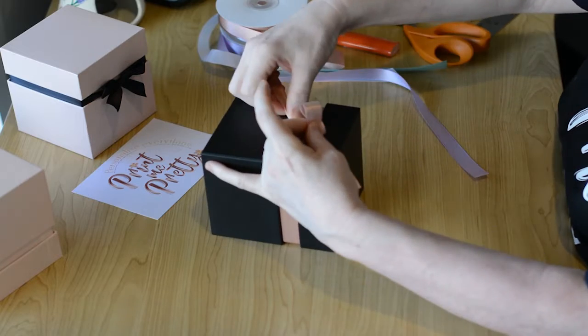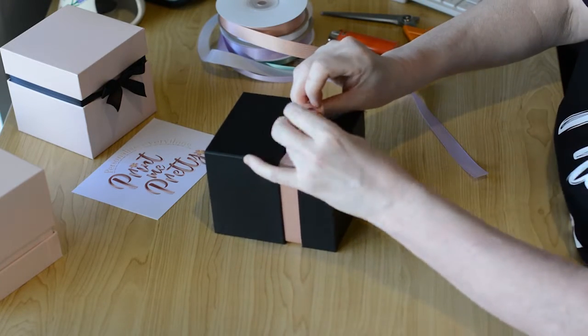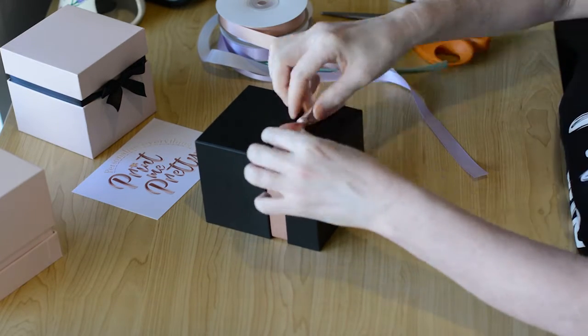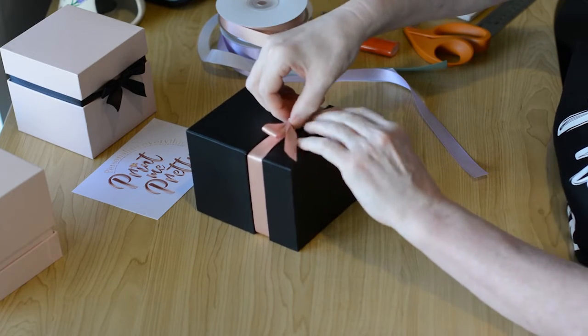Now take your right hand and bring the bow back over the top and poke it through like a school shoelace. Then pull tightly. Twist gently. Tug and twist until you get the bow ends straight, even, or to the desired length.